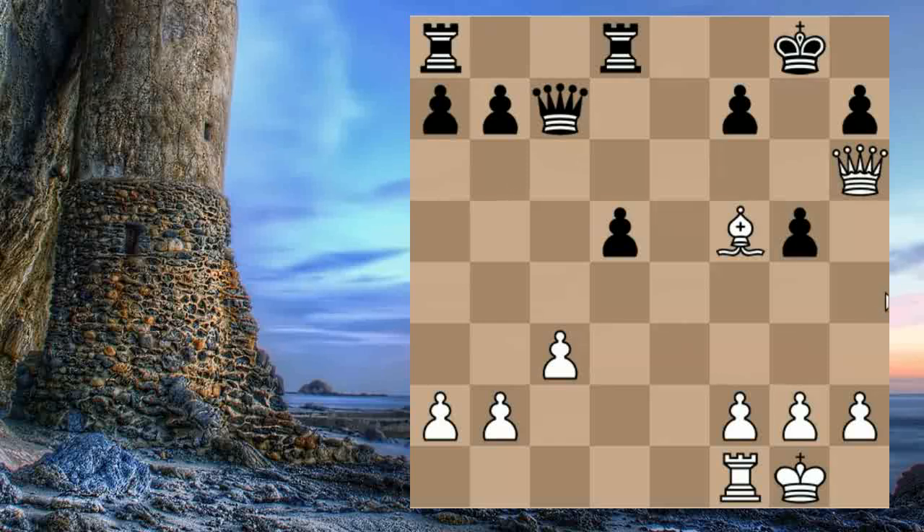Here is a very famous mating pattern seen often in tactical exercises. Do you take with the Queen or with the Bishop? When attacking, we should always try to bring new forces into the attack and reduce the King's mobility. So we take with the Bishop, because the King has only a single square left: H8. We force the King to do the dance of death.